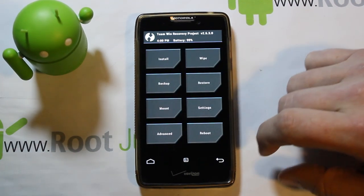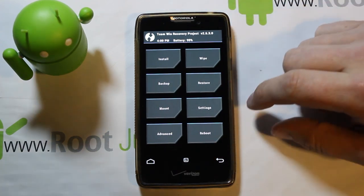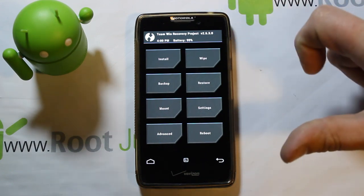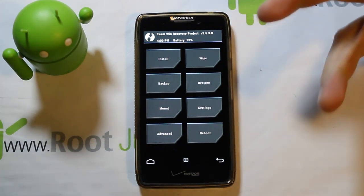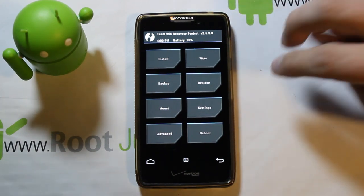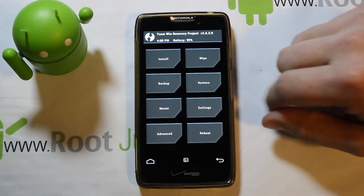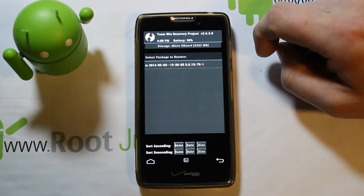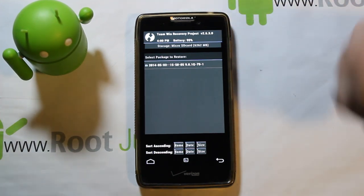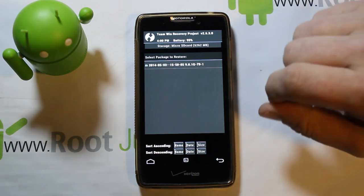When backup is done, just hit the back button — don't reboot yet. If you ever want to restore: say this ROM install goes wrong and you're stuck in a boot loop, get back into recovery the same way using the button combo, go to Restore, select the backup you just made, and it restores all your apps, files, everything. Really sweet — always make a backup first.